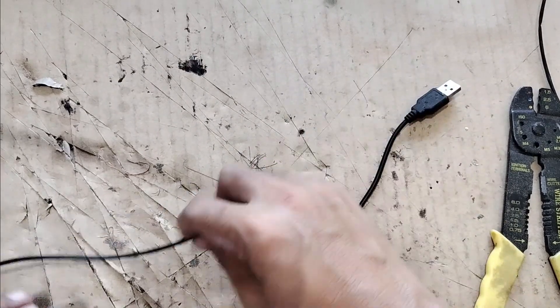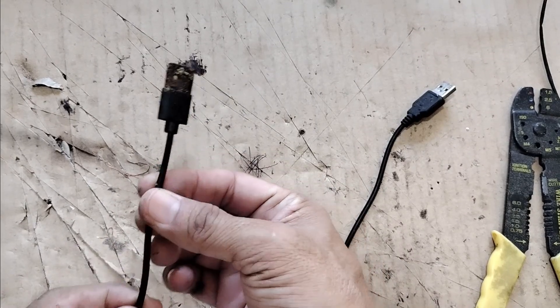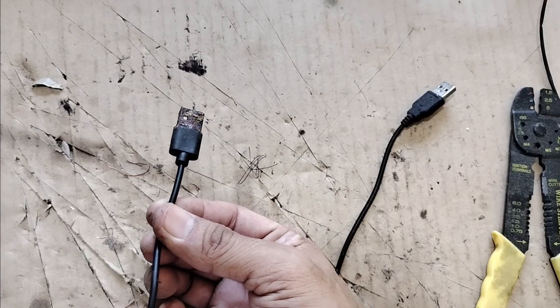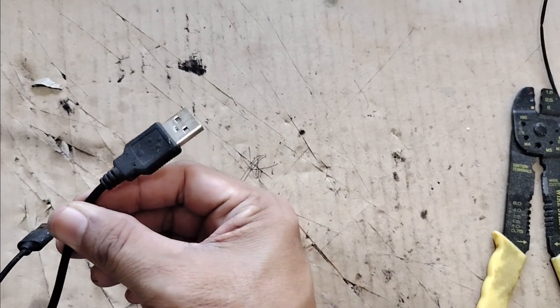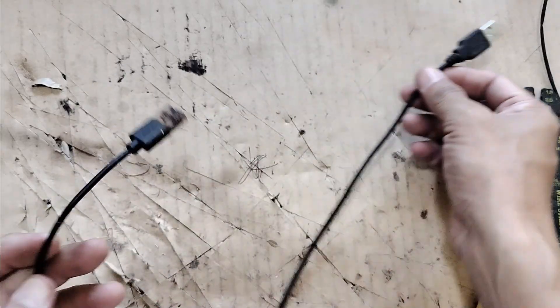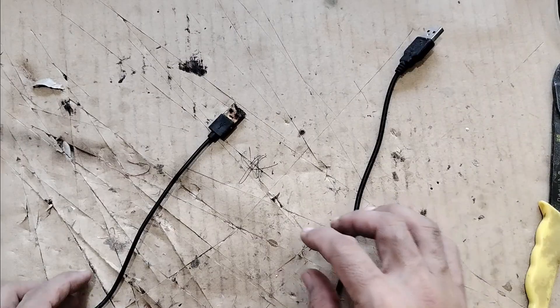Hey guys, Ronald here. Today I'm going to show you how to replace this very rusty USB plug with this unused Type-A USB plug. We're no longer using this. Okay, let's do it.